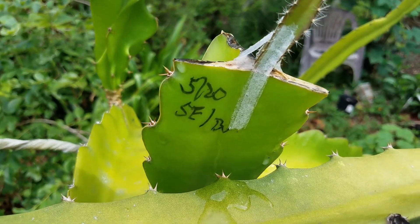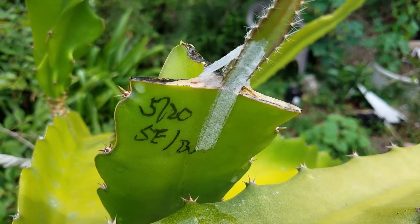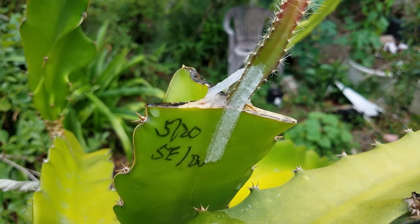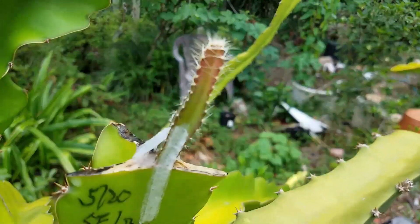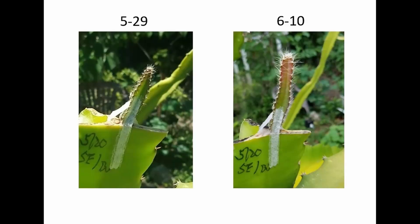This one was grafted on May 20th. Today is June 10th, so it's about 20 days. And you can already see a clear growth. These pictures were taken on May 29th, so just 10 days in, you can see clear growth on this particular one — so it's already taken.